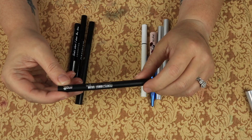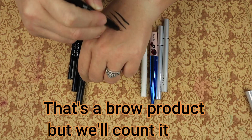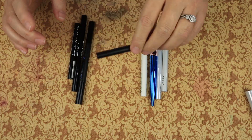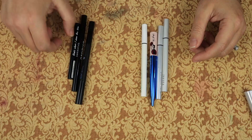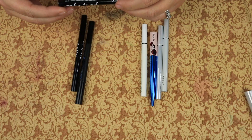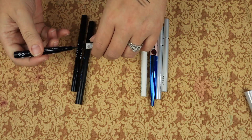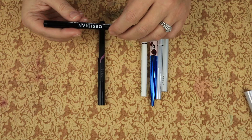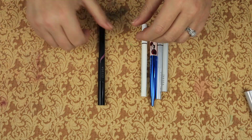Then we have the Melt Perfectionist Ultra Fine Pen in Universal Brown. That seems to be drying out a little - we're going to declutter that, we don't need it, we've got other stuff. Then we have the Eye Co. London Eye Do Liquid Eyeliner - that's a felt tip and it is also drying out, so we're going to declutter that as well. Kaleido Cosmetics Waterproof Liquid Eyeliner in Obsidian - it is a felt tip, also dried out, we'll declutter that.